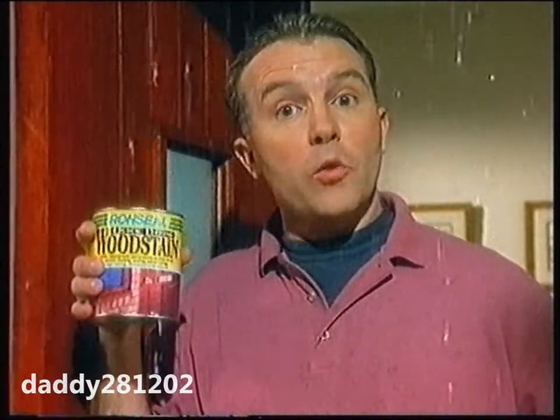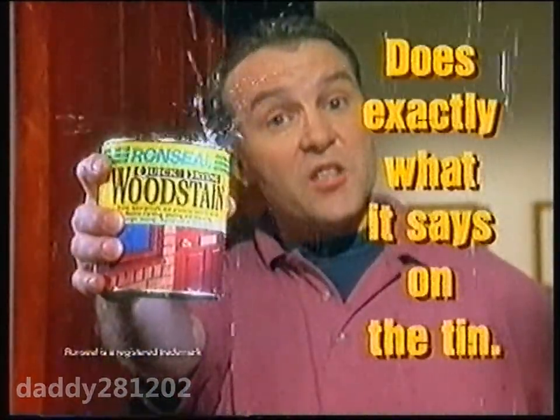So if you want your wood stain to dry quickly, use Ron Seal quick drying wood stain. It does exactly what it says on the tin.